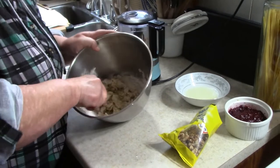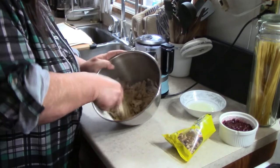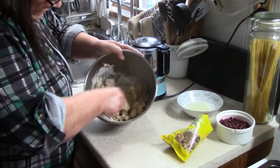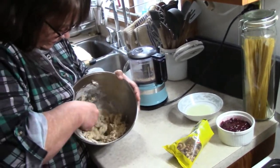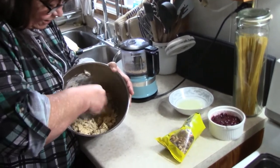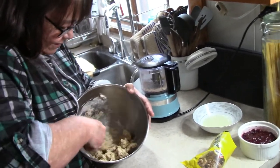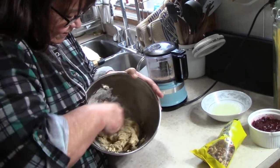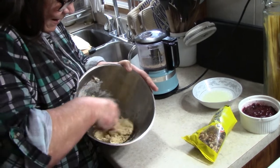That is not the reason! So we're just gonna keep blending until we get that flour incorporated and get a nice cookie dough. There we go, didn't take long at all.